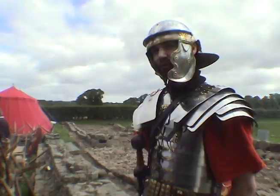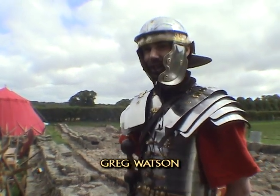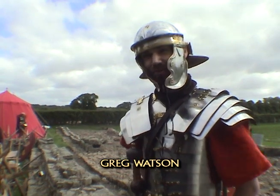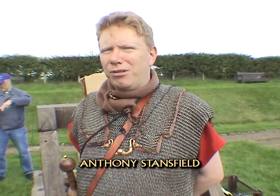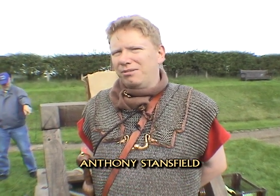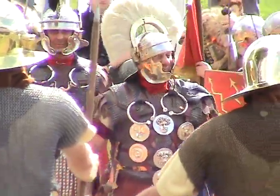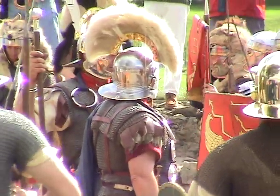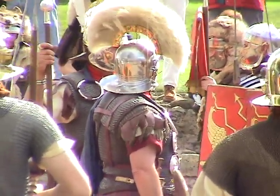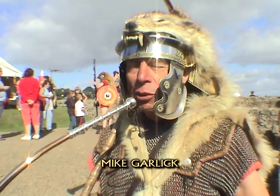We're a society that recreates the Roman army of the latter half of the first century AD, 50 AD to 100 AD, which encompasses the invasion of Britain. We portray the last year of the reign of the Emperor Vespasian, which is 79 AD. So this is in the Flavian period. It's purely amateur. We needed to raise some funds for a village hall and we made eight suits of armour and we raised the funds for the village hall.